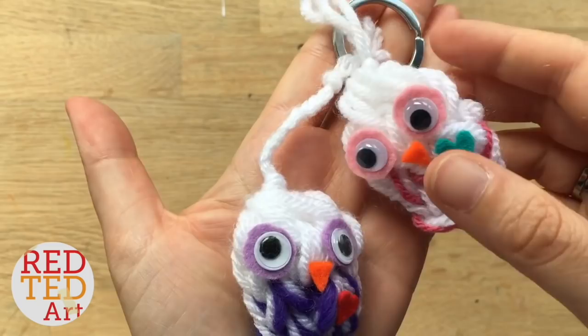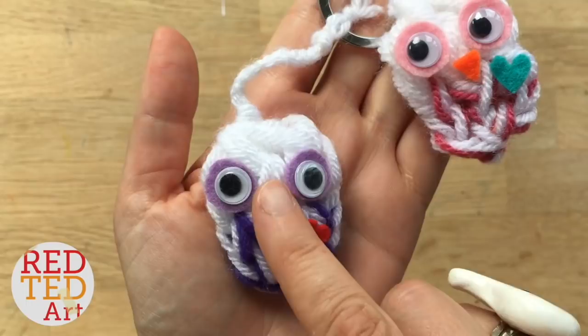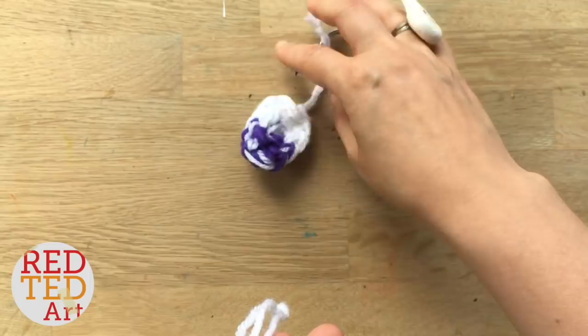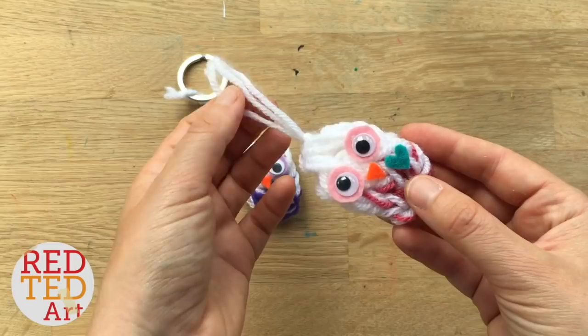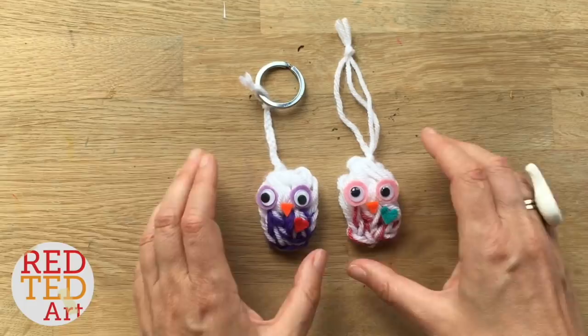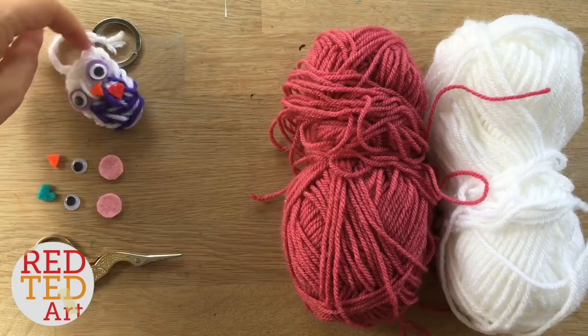Hello, welcome back to Red Ted Art! Today we have some little finger knitted owls — they're super cute. You guys have been asking for more finger knitting projects, so I decided to have a go. Specifically, one of you asked for a finger knitted keychain, so these owls can either be cute little keychains, backpack charms, or a little snowy owl Christmas tree ornament. I know it's summer but you can never have too many ornaments!